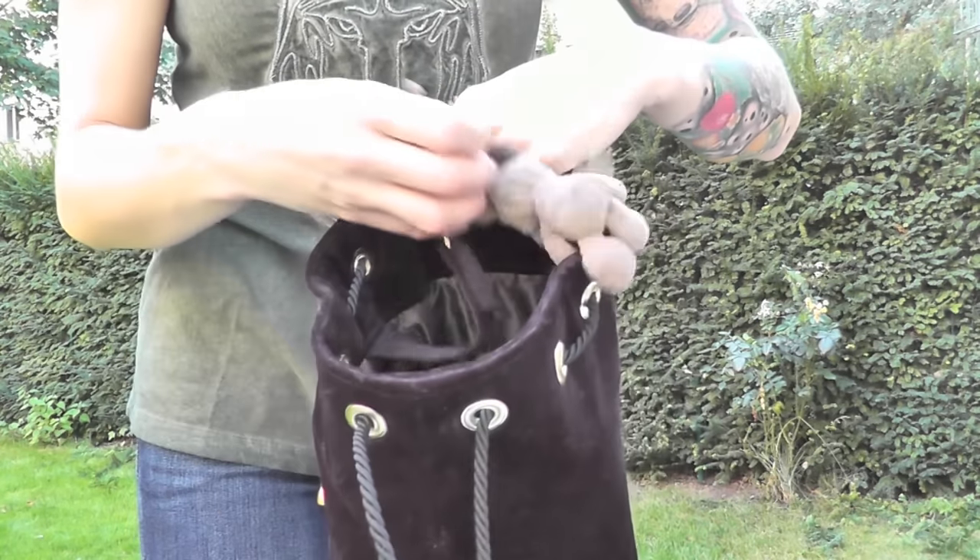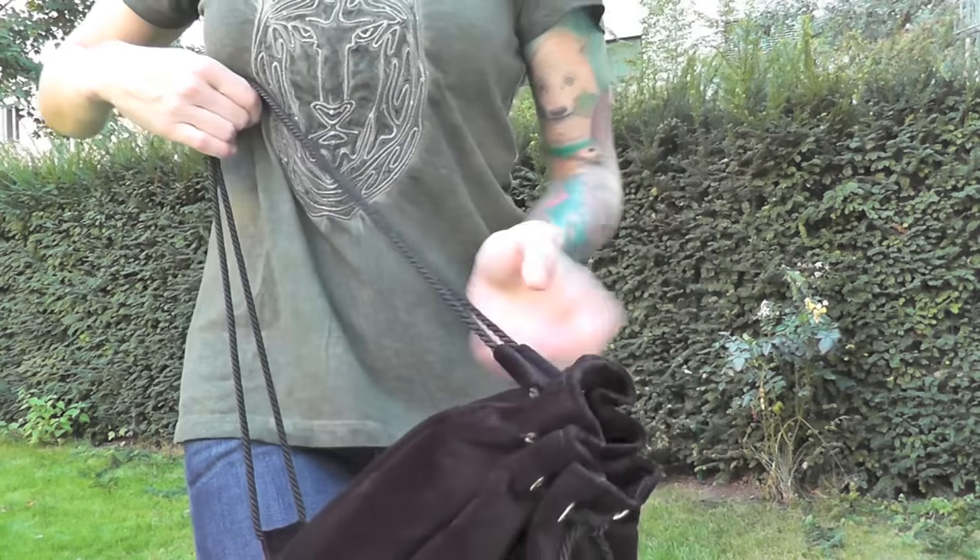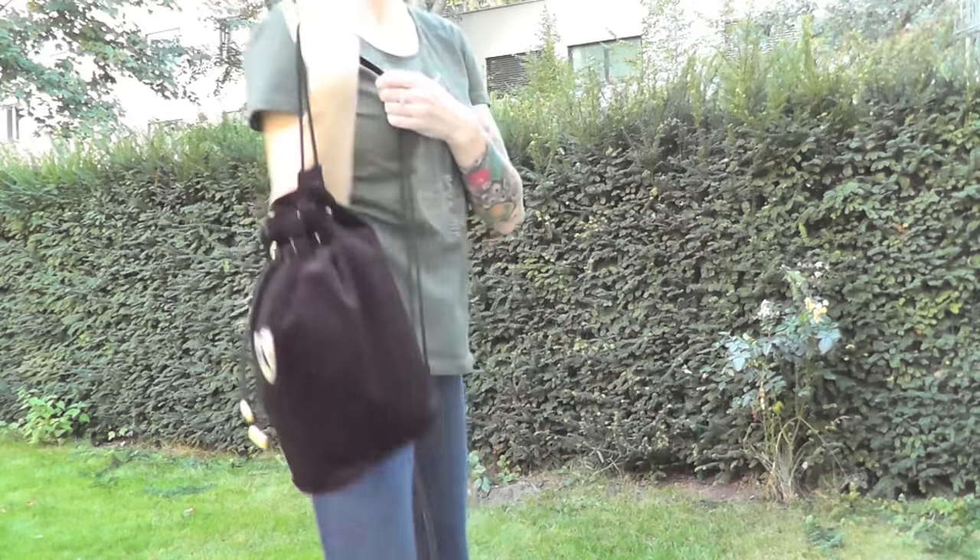Yet another practical part is the double loop on the back side. This part allows me to close or open my bag within seconds.